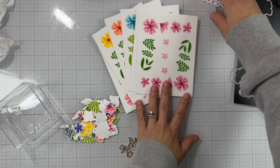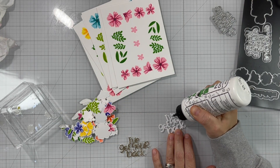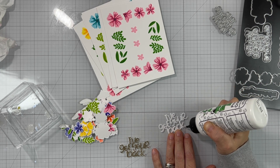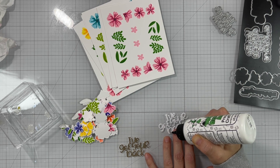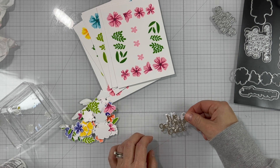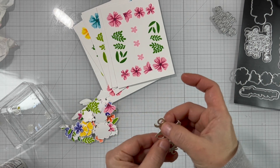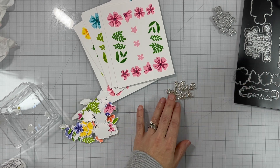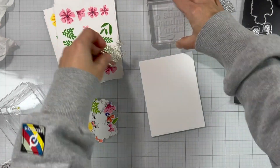Now let's start assembling our card. I'm starting by adding some adhesive on the white die cut and I will add the gold one on top. This will create a more dimensional and more sturdy sentiment. I'm adding that on top, lining it up to make sure it's nice and you don't really see the white underneath. I'm adding a paper weight on top and I'll set that aside to dry.